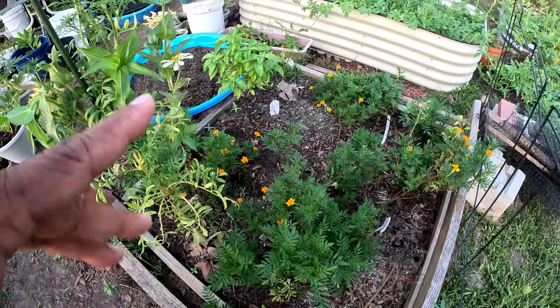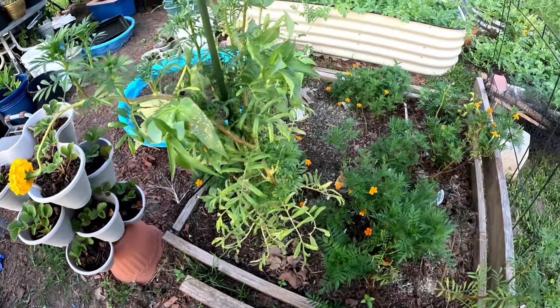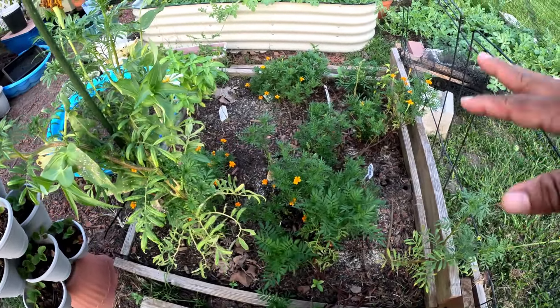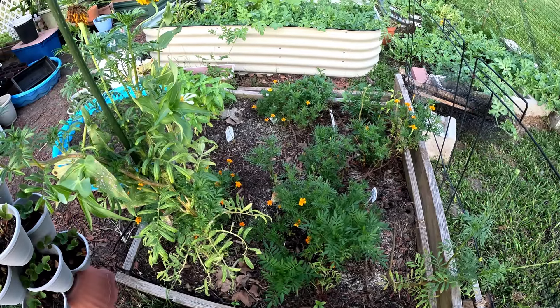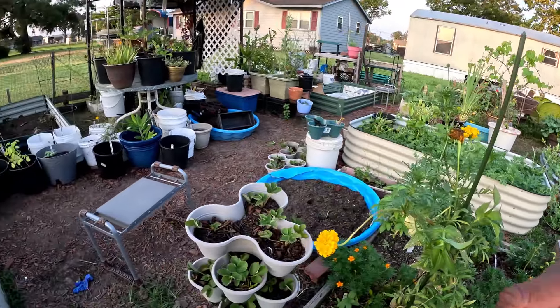I'm gonna plant some stuff in this one — or maybe I'll close this one up too, maybe put a ground cover and cover all the in-ground beds and just use the raised beds. I may do that.